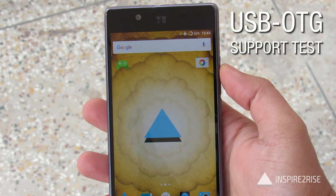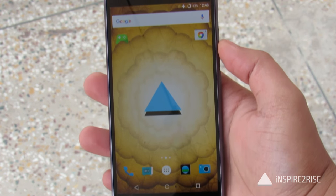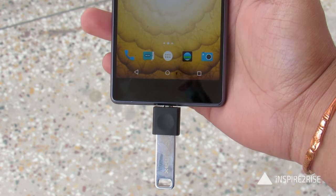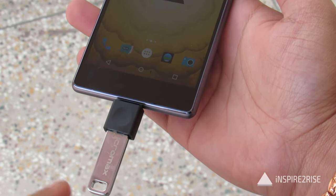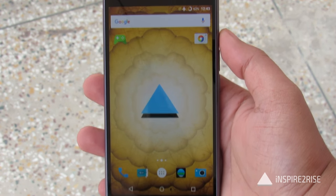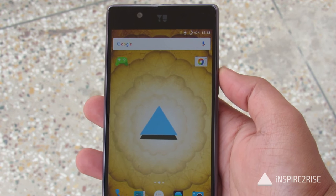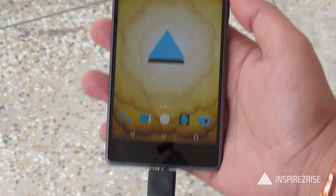In the settings option we had the USB OTG functionality with the option to mount USB storage. But when we connected various types of micro USB storage and OTG cables, we weren't able to detect the flash drives and storage drives inserted into the Utopia. So this feels like a software issue.